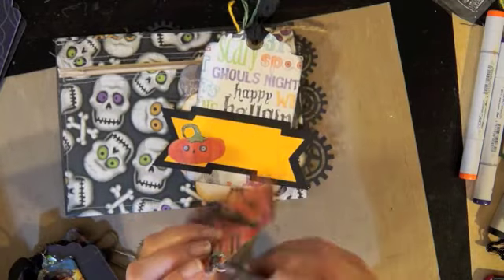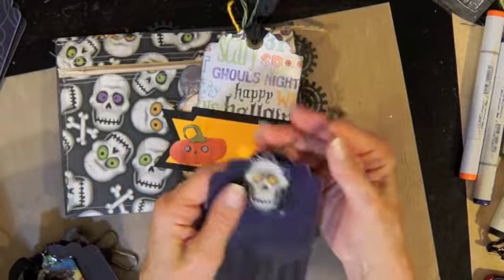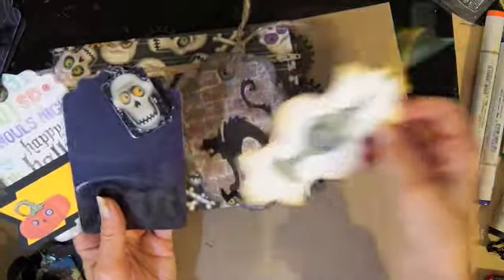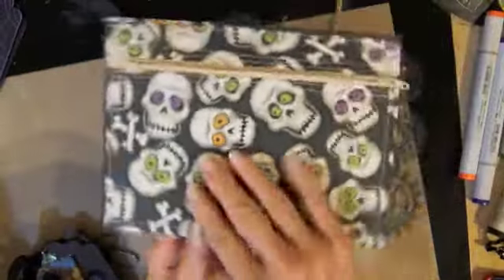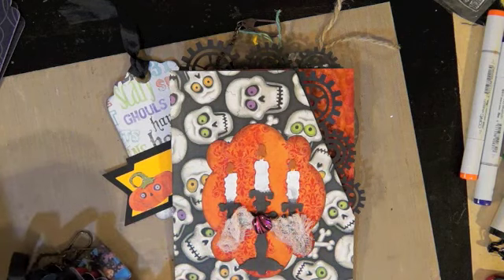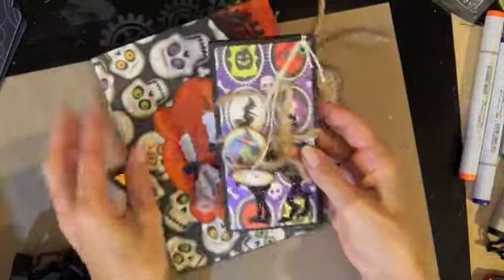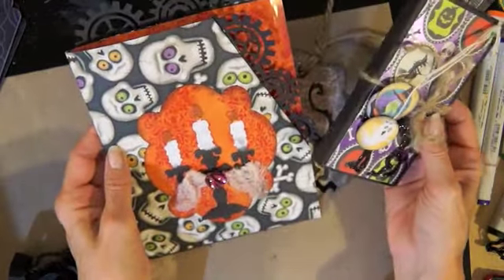Tags are always a little bit of a challenge for me — maybe because there are so many options. So here are my four tags for 'A Pocket for Your Thoughts.' The pocket has a zipper pocket on the back and a pocket in the front for the tea bag, and the tea bag is the treat for the pocket. Hope you like it — thanks for watching, have a great day, bye bye!